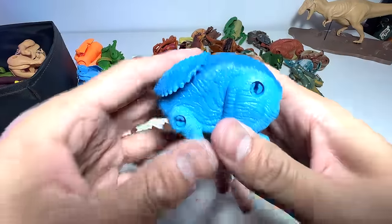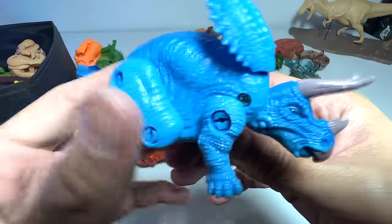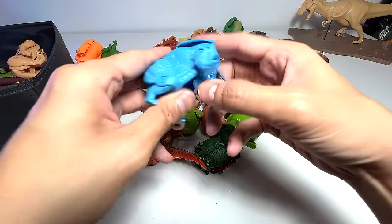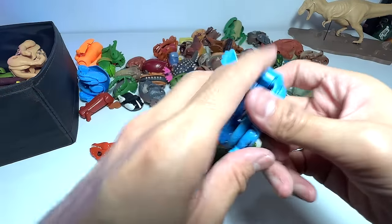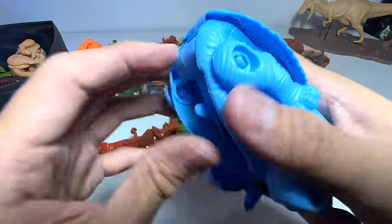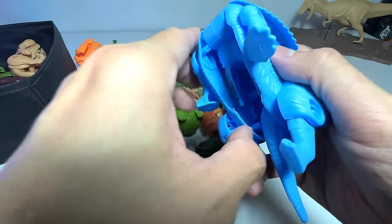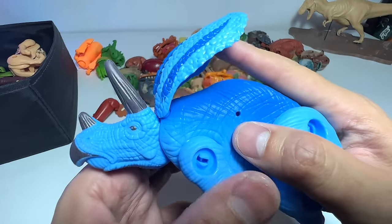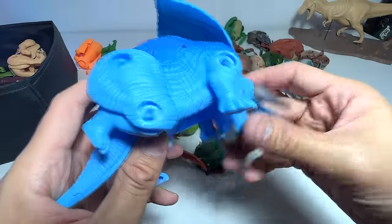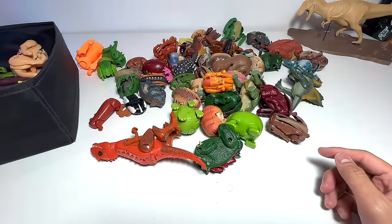Triceratops! Let's get it out — pretty cute one. I know you guys love these transforming egg figures a lot. Isn't this like the bigger version? Let's transform this — I think this is a Triceratops as well. Do you guys know that Triceratops means 'three-horned face'? It has three horns in front of its face, which is why it's known as the three-horned face. Very literal.